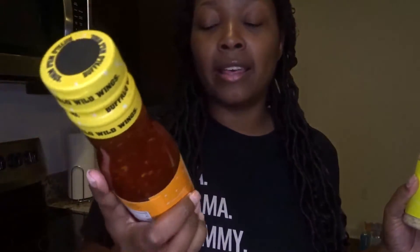Today we are gonna have our buffalo wild wings at home. I'm gonna make two different types of chicken wings in the air fryer. You can get these sauces from Walmart. I'm gonna make the parmesan garlic and I'm gonna make the asian zing wings.